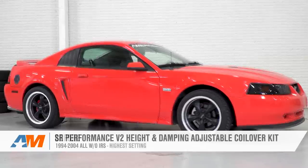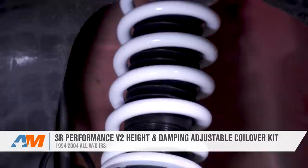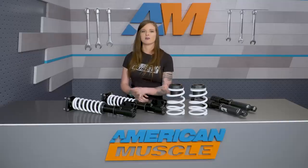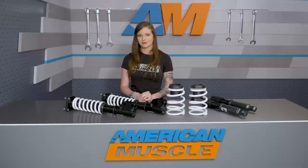Wrapping things up here with the SR Performance V2 Coilover Kit, this is a coilover kit that will allow you to adjust both height and dampening. It gives you a wide range of height adjustment — one to three inches — and 16 points of dampening adjustment at a very affordable price. As always, you can check it out more online right here at americanmuscle.com.